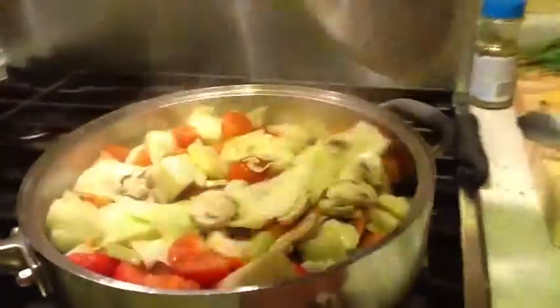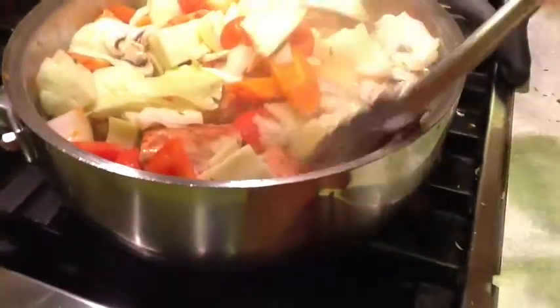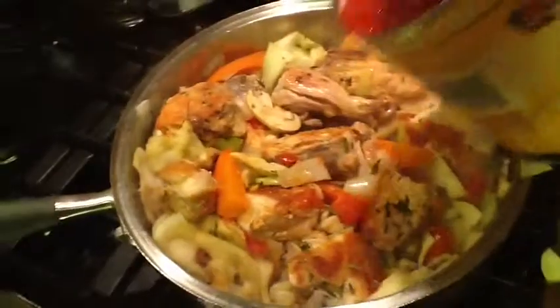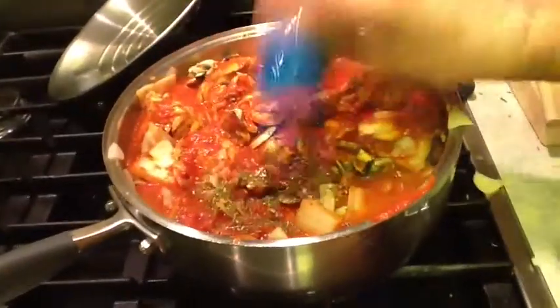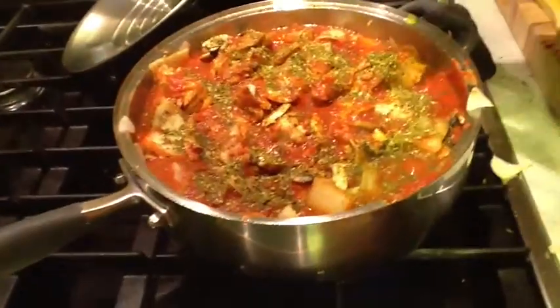The whistle for the rice is going off — we shut that vent, turn the stove off, and let it sit. The whistle for the chicken cacciatore is going off too. I'm going to give it a little mix, but be careful because you don't want all the meat falling off the bones. We're going to add one can of crushed tomatoes, a little bit of chicken broth to thin it out, and some dry herbs — oregano, basil, and marjoram. Italian mix.